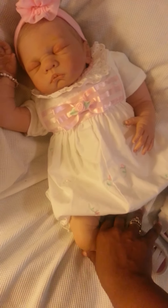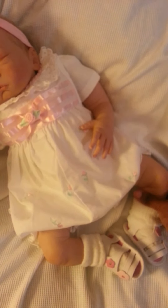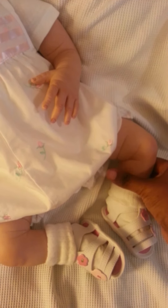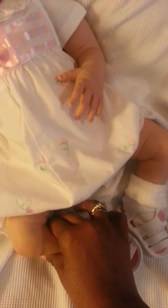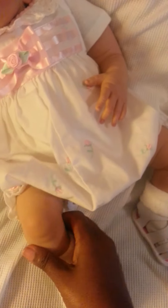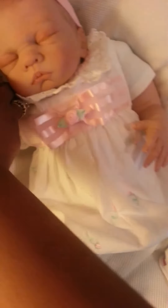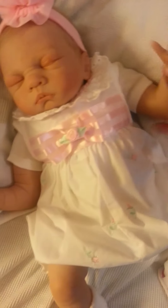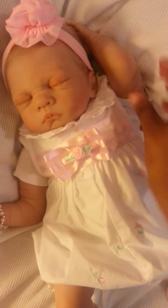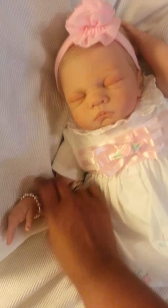I can squeeze one more than the other at the same place. My fingers aren't going in very much on this one, but they do on this one. I may end up doing that same kind of issue with her arms — one feels a little more solid than the other. But otherwise, no one else will really know, except somebody who collects reborns.